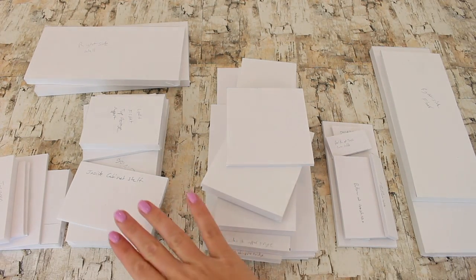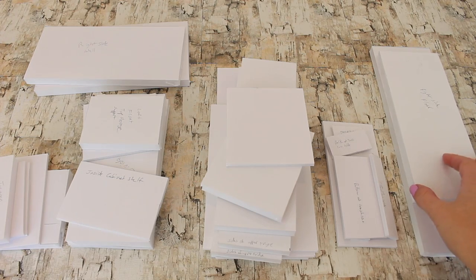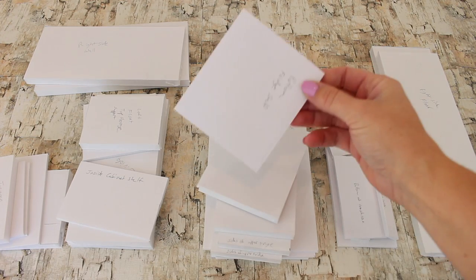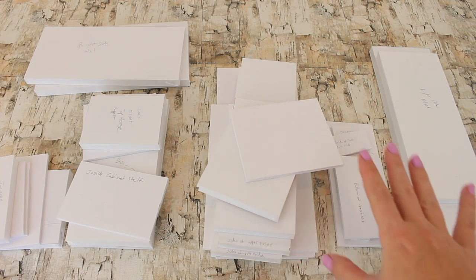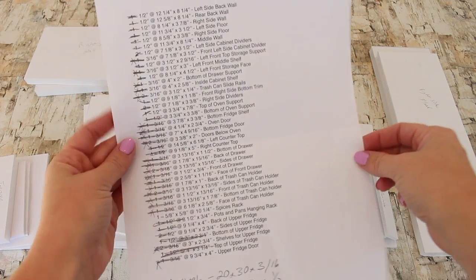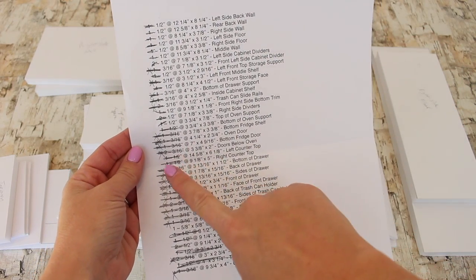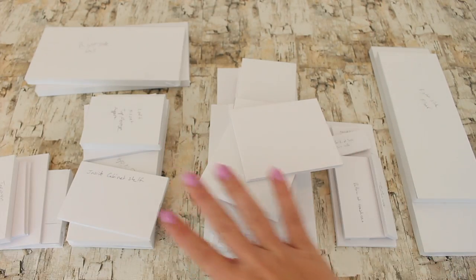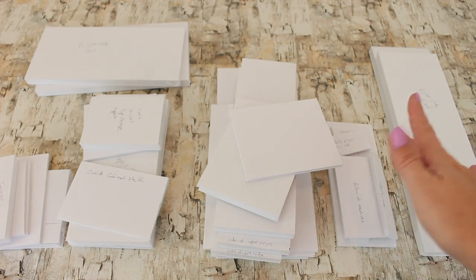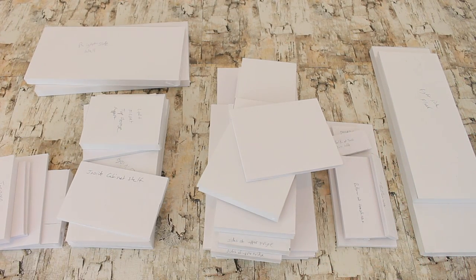For the American Girl Doll DIY Kitchen, it's best if you cut all the pieces out before you try to put it together, and it's even smart to label them. You can find the cut list on our blog at americangirlideas.com, where it shows you all the pieces to cut out before you get started. You can use foam board, or you can use wood or MDF. The plans work for both.